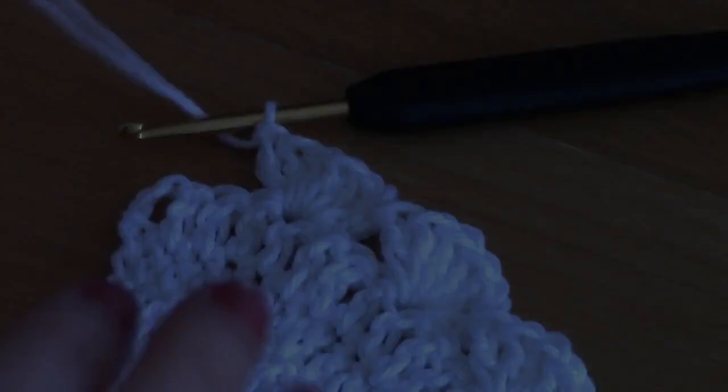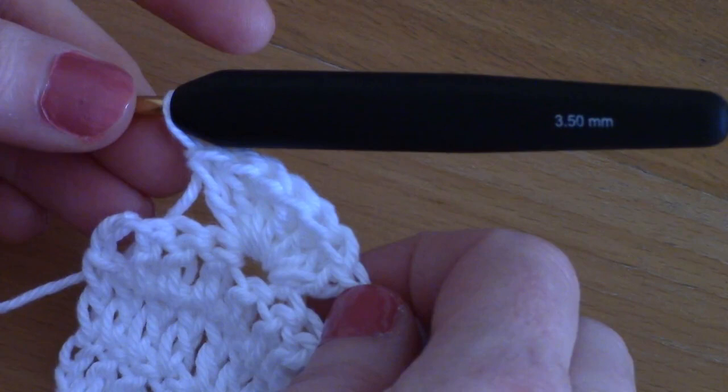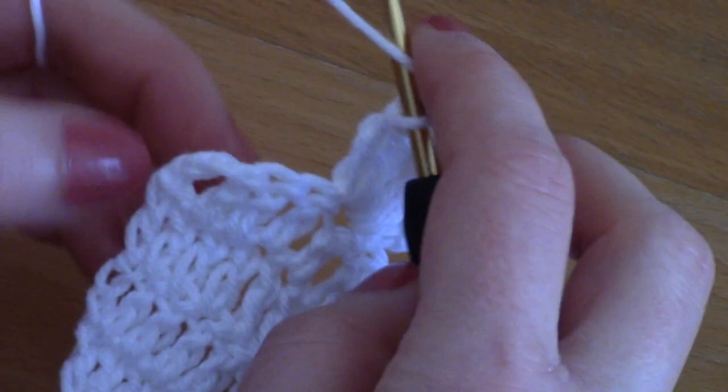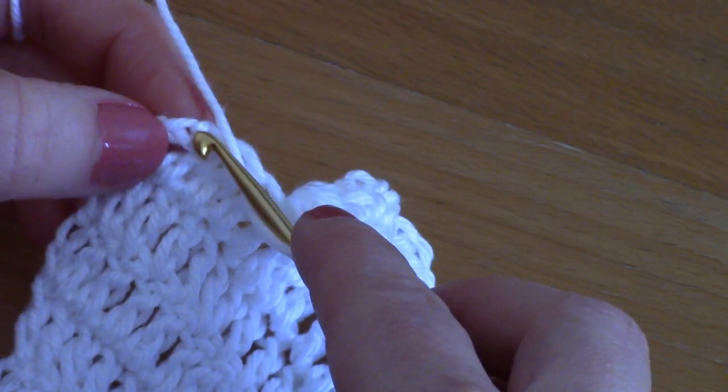I've almost finished this row and placed my last shell. I have four stitches remaining. To make this project symmetric, go into the last stitch — the chain three from the previous row — and place a single double crochet on its own to finish the row.